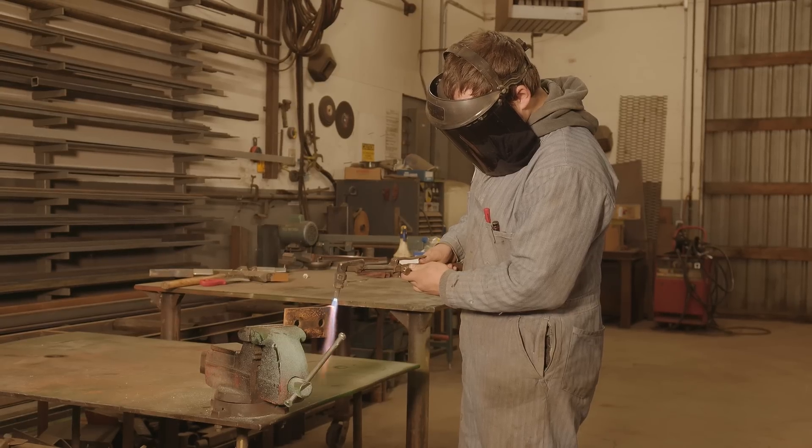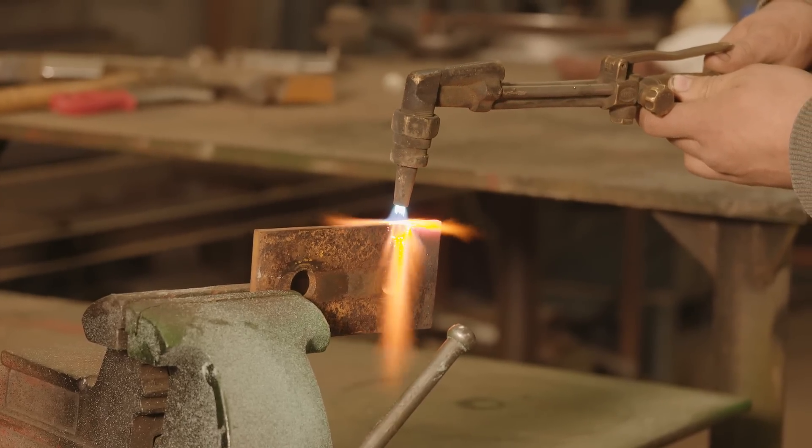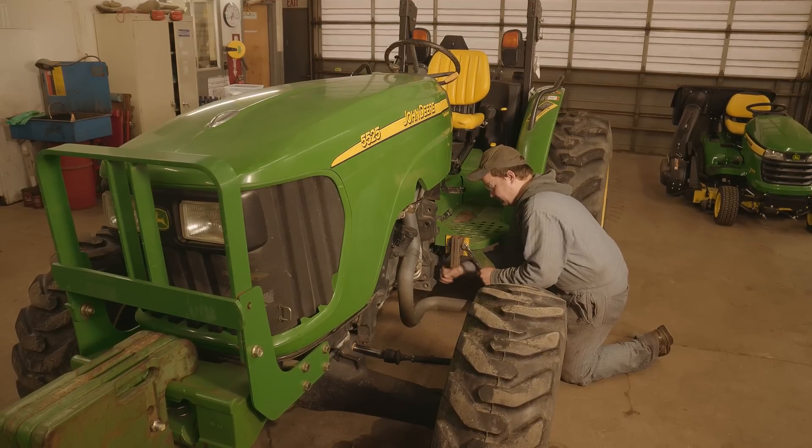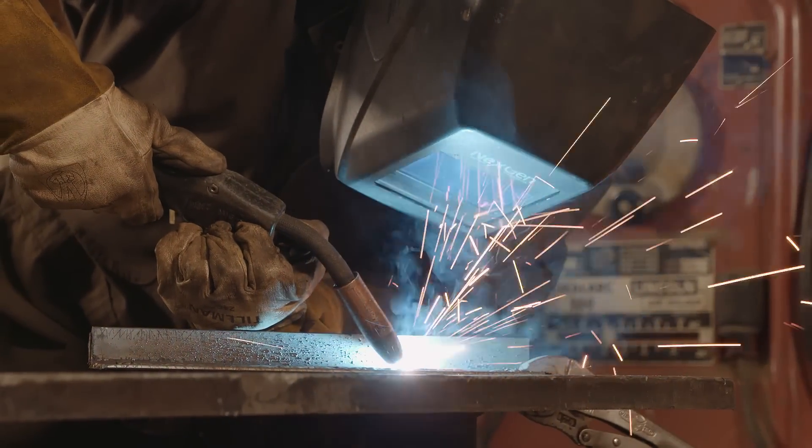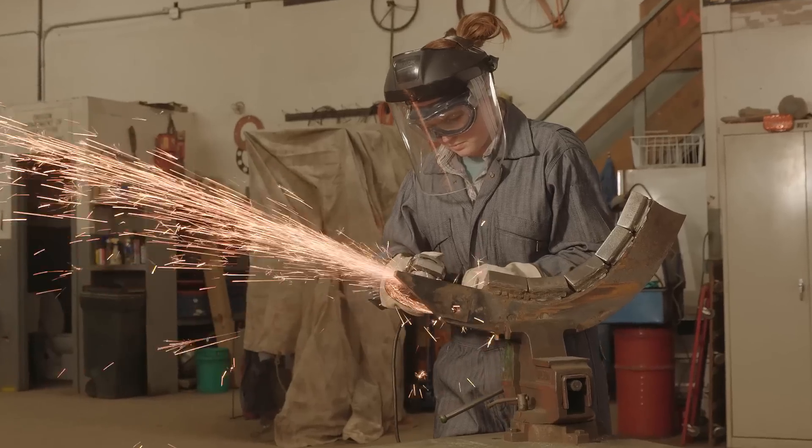When you need a new tool, you make it. And when stuff breaks, you fix it. Keeping your equipment in good shape — that's critical to your success.